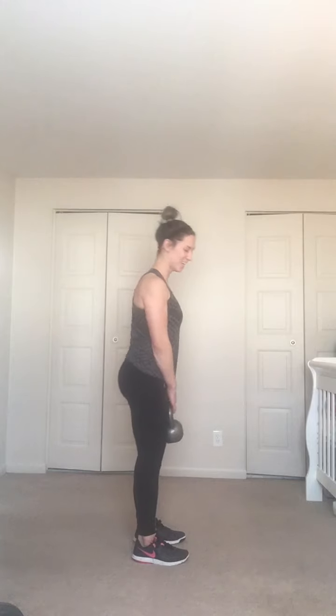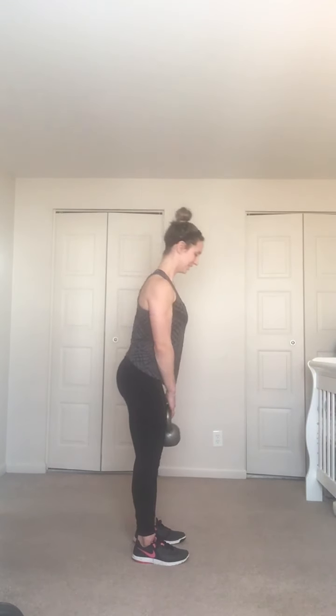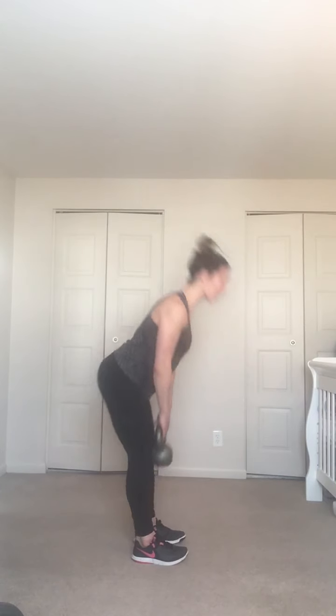Two more — last one. Right arm takes the kettlebell — we're going to do a one-arm press. Feet under hips, knees soft. You can put your other arm up for balance or keep it at your side. Kettlebell starts in front of your face — go out and up, back in front of your face, exhaling up, inhaling back.